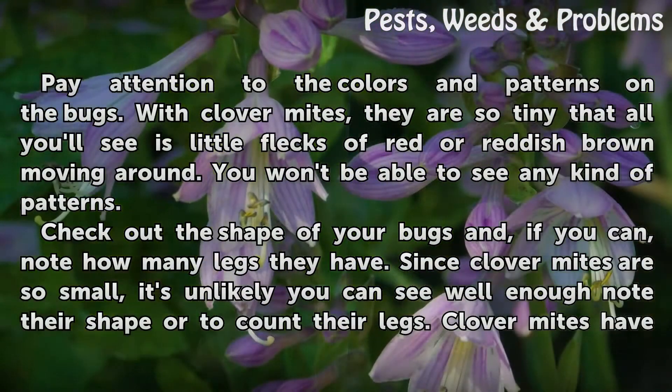Pay attention to the colors and patterns on the bugs. With Clover Mites, they are so tiny that all you'll see is little flecks of red or reddish-brown moving around. You won't be able to see any kind of patterns.